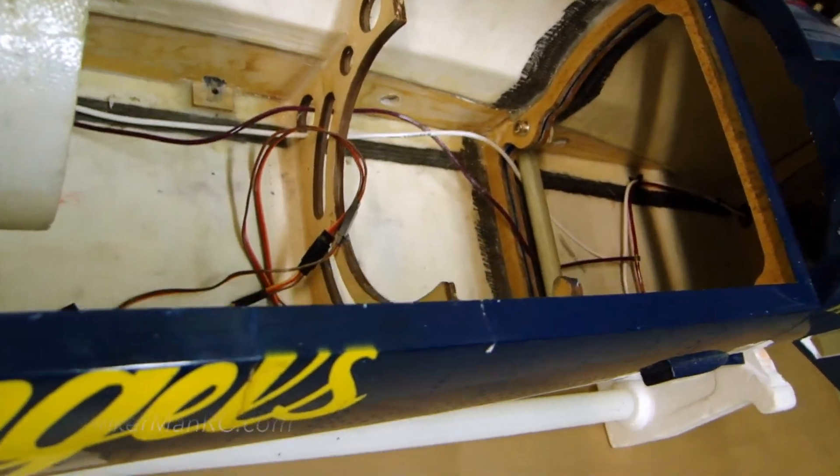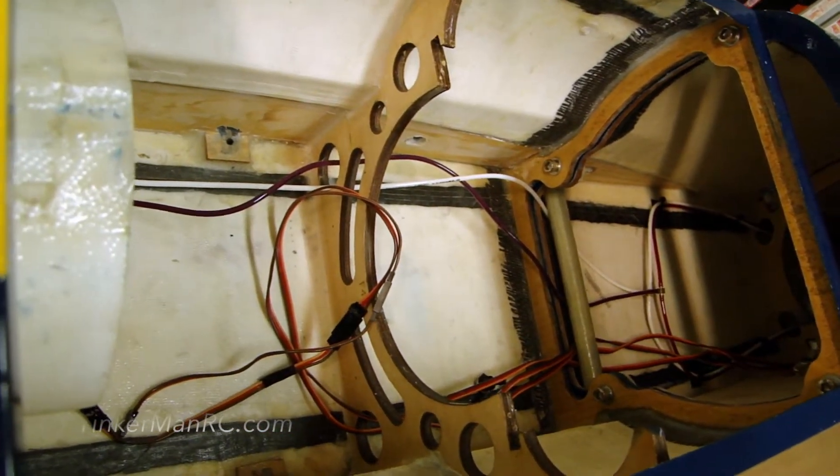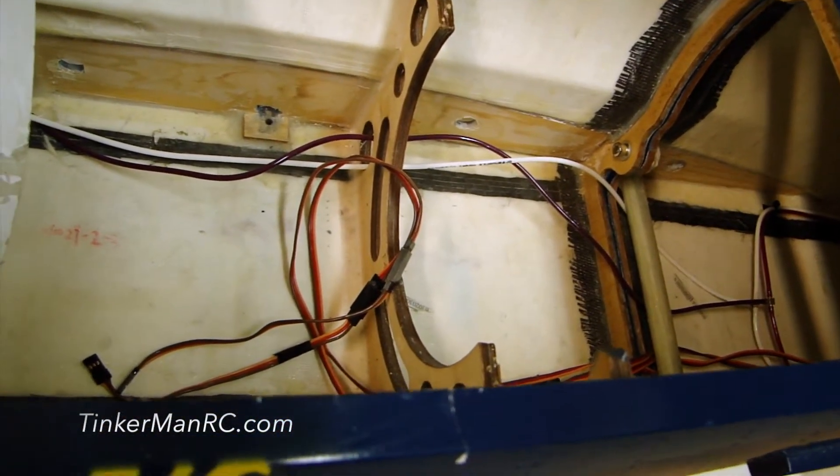Let's go ahead and talk about the two fuselage halves. As you can see, the four bolts are used to secure the two halves together. The airplane comes with four and a half sections of the fuselage, so we have those secured. Moving back aft on the tail,